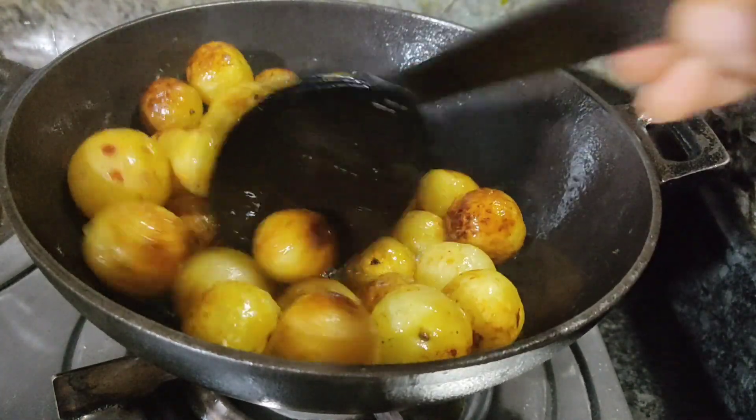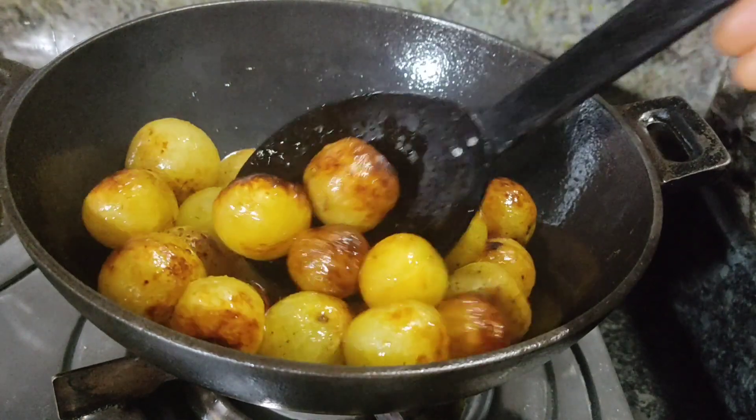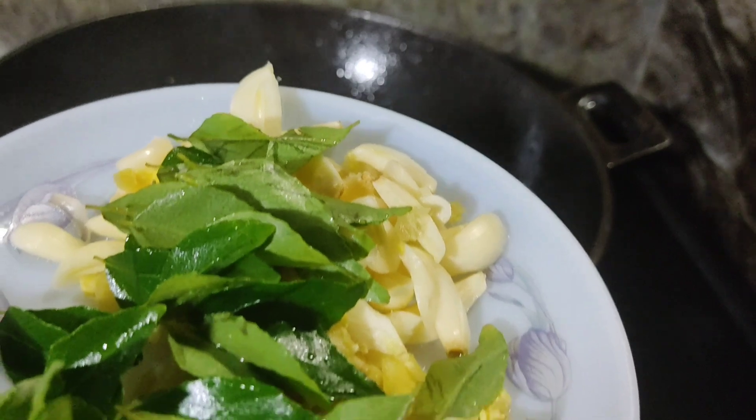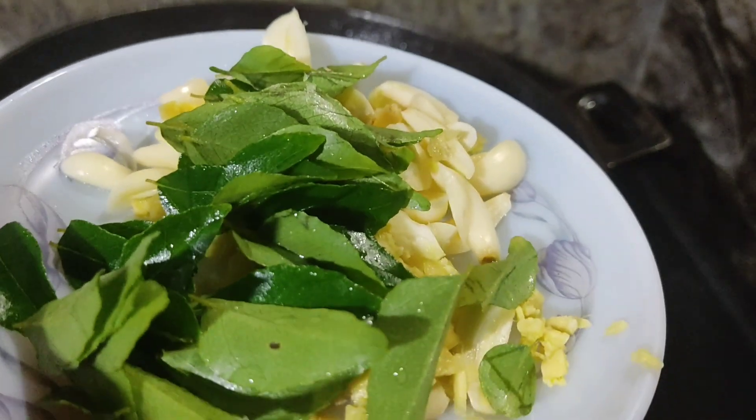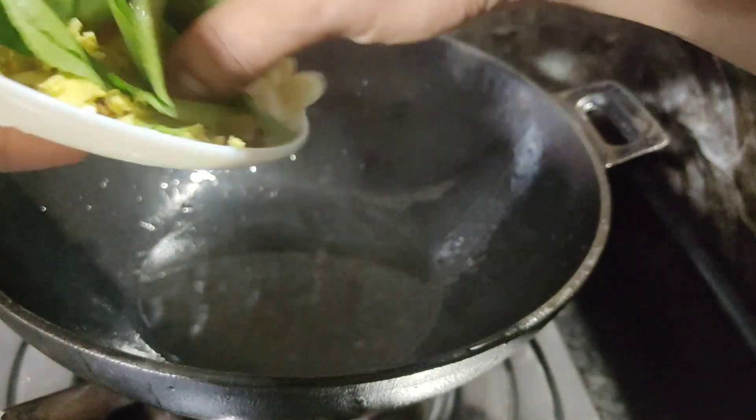Before we expand the pan, we put it to head over to the pan. We build it when we made the pan. Now we have to add the pan. We're going to have a recipe.